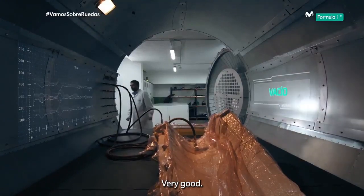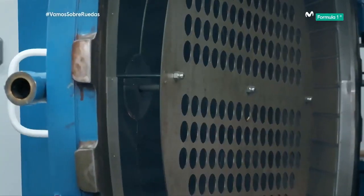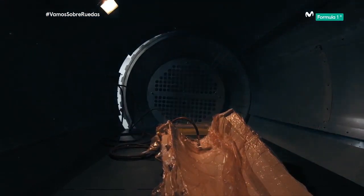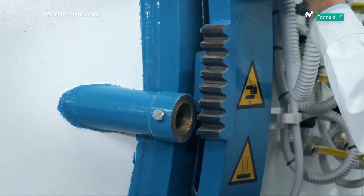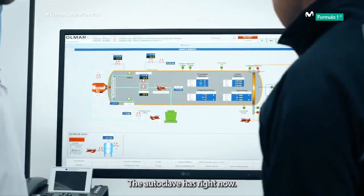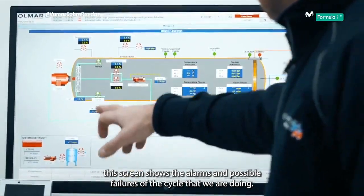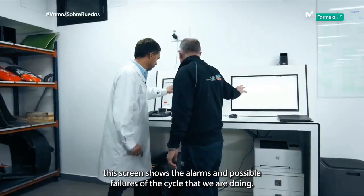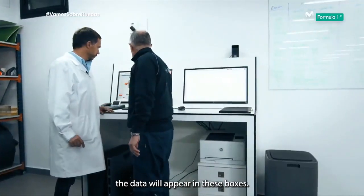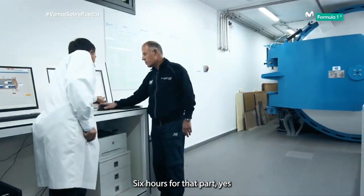So we can get the air out from the bag. Can I do the honours? Please — press both of them and then close the door. Look, on these two screens we see the parameters the autoclave has right now — the control room of the autoclave. This screen shows the alarms and possible failures of the cycle. All the values of the control parameters — as the cycle advances the data will appear in these boxes. And the cycle time is 360 minutes — six hours for that part.